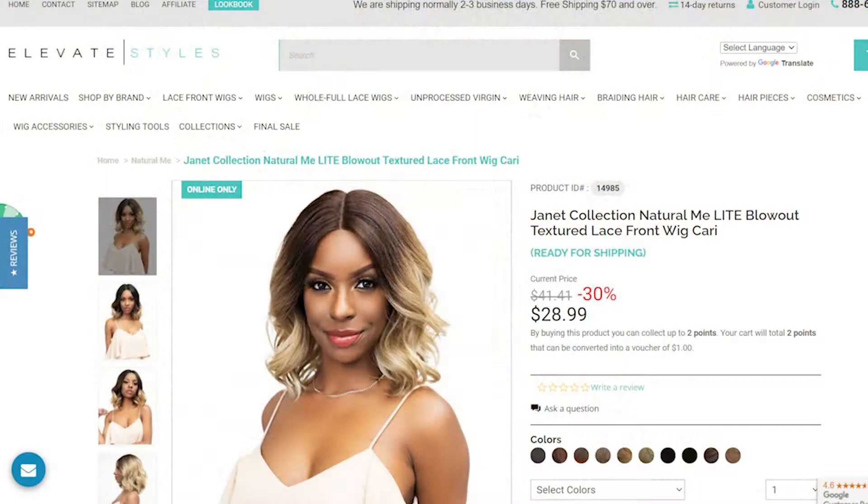Hi guys, welcome back to my channel, it's Junie B here and I'm back with another synthetic wig review. To all my returning subscribers, thank you so much for tuning in. If you're new to my channel, make sure you take a moment and subscribe, and while you're at it go ahead and hit that notifications bell so you always know when I'm uploading a video.